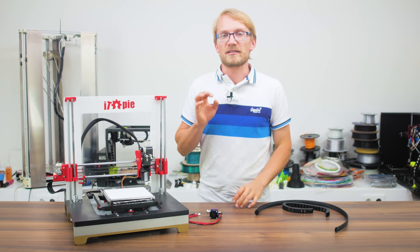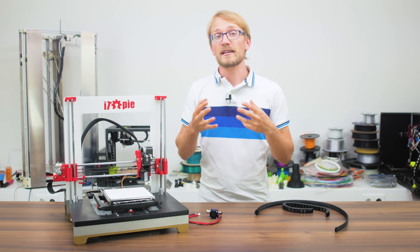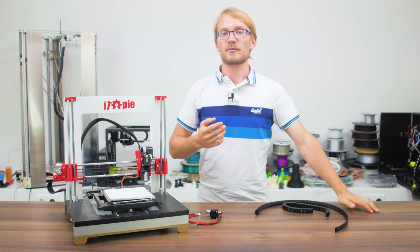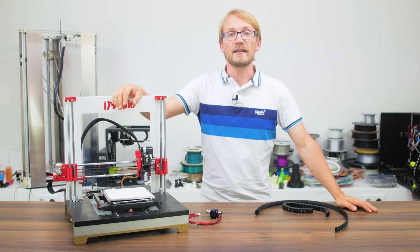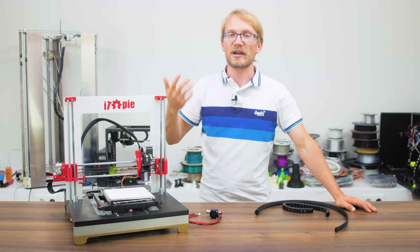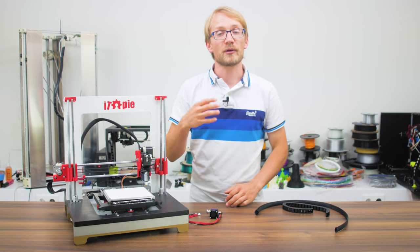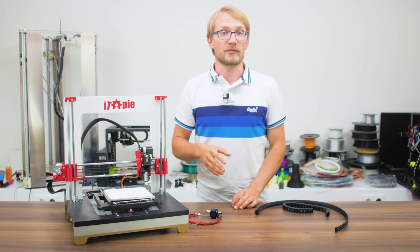I need to start out with a disclaimer — use some common sense. I can give you the basics of good practices, but ultimately you'll be responsible for how you set everything up. Cables can overheat and potentially catch fire if they are sized improperly or wear out due to improper strain relief. This guide can help you avoid the most common mistakes.